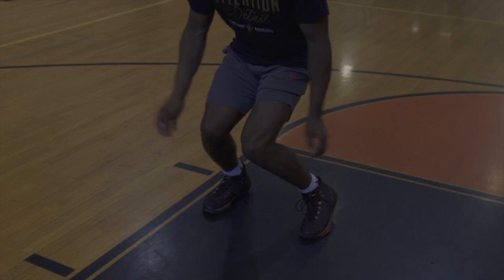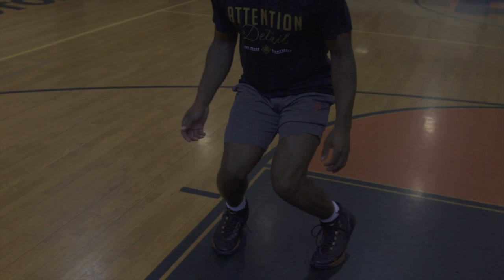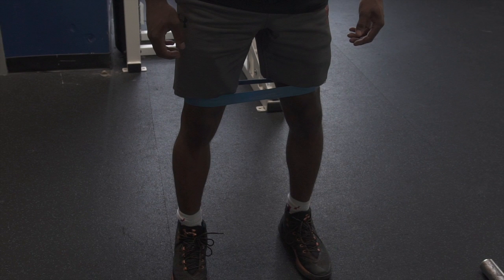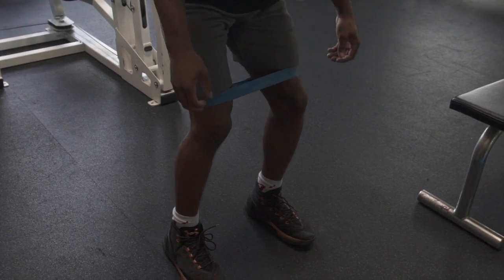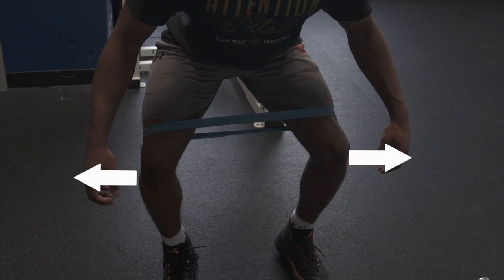When your knee caves in on your mechanics, it's either because your glute max and medius are weak or simply underactive. Here we'll show you how to activate these muscles. Start off with a band slightly above your knees and begin with bodyweight squats. Make sure to push your knees out to fight the resistance of the band.